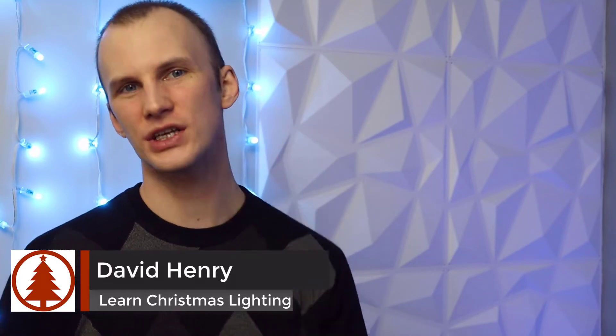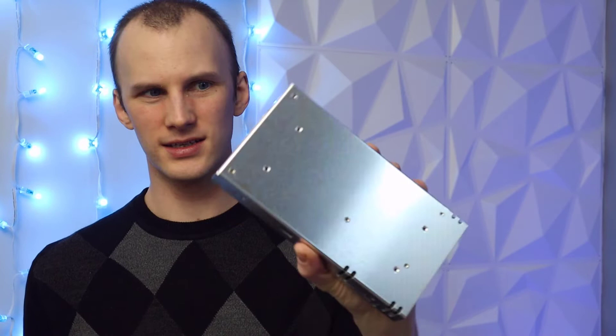Hey friend, David here from Learn Christmas Lighting. In this video I want to talk to you about power supplies — specifically, I want to compare these large server-style power supplies with the old Meanwell LRS 350 12-volt power supply. There are other options in the 12-volt world, but this is by far the most popular pick. How do you know which one is right for your display?